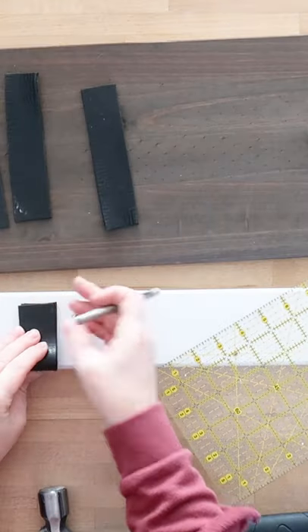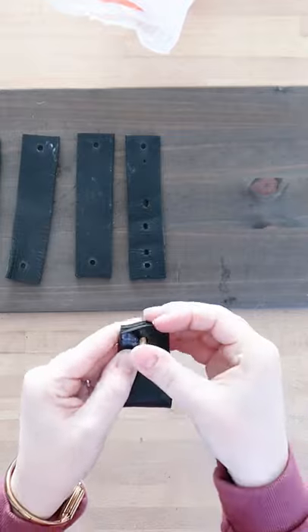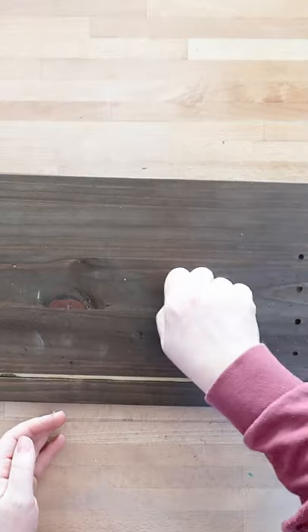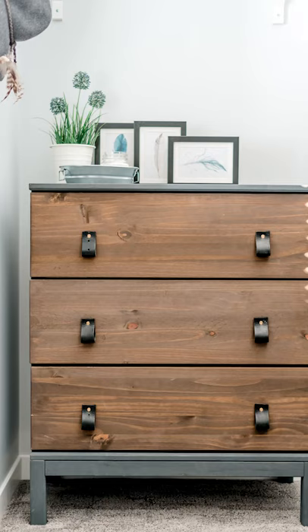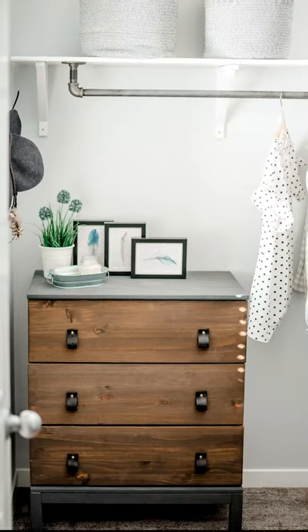Take a thrift store belt, cut it into six inch strips and fold them in half. Punch a hole in the top, put a brass screw through and use those as drawer pulls. Put the dresser together and now you have a vintage industrial style piece on a budget. What do you think?